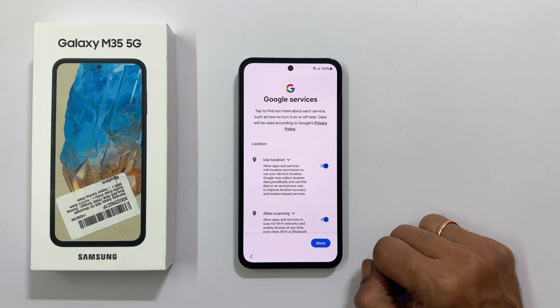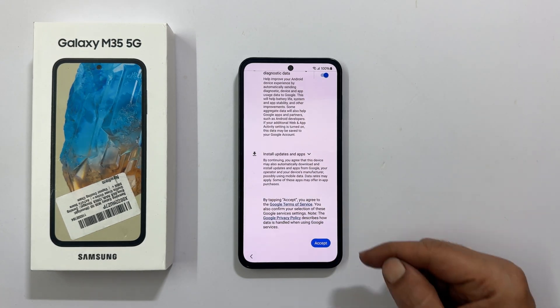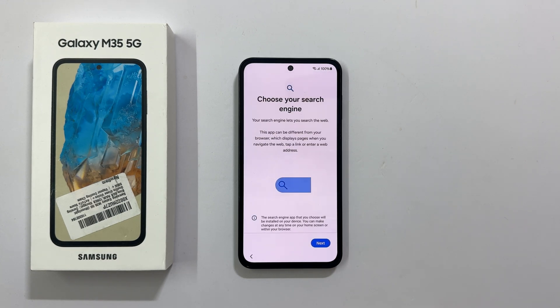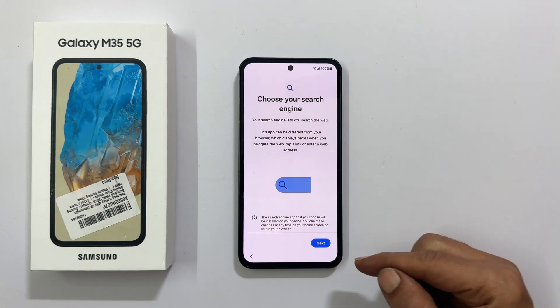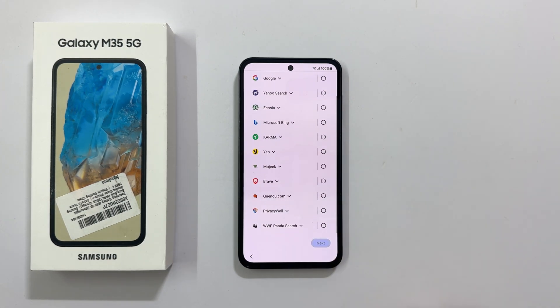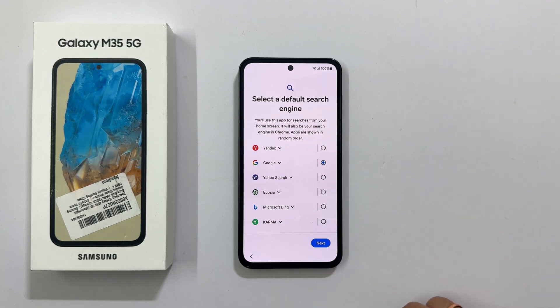Google Services — go through them and unselect the ones you don't want, then tap Accept. Next, choose your search engine. Select the default search engine from the list. Let me select Google and tap Next.